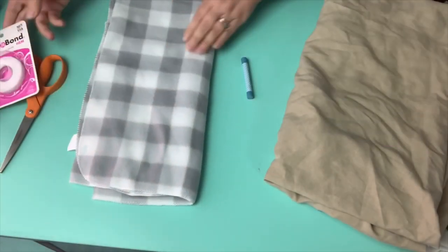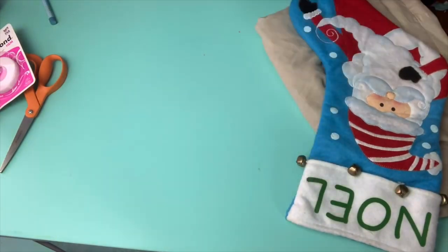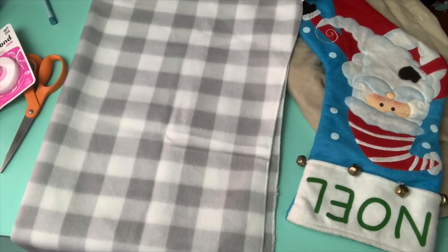I start out by using this Buffalo Check Baby Blanket that I got from the Dollar Tree. It is so super soft. I picked up several of these for future DIYs.